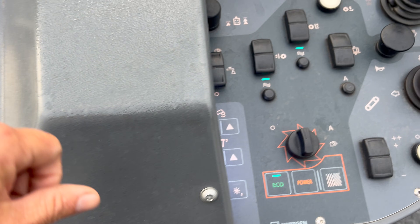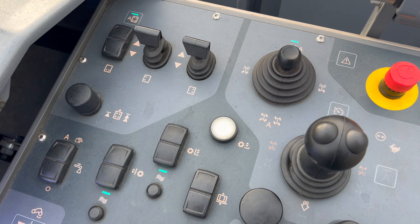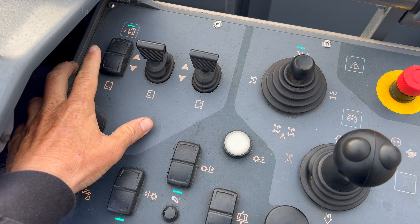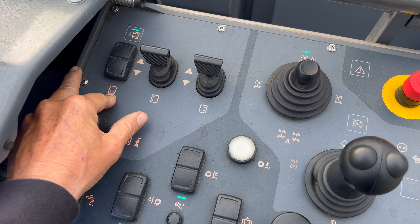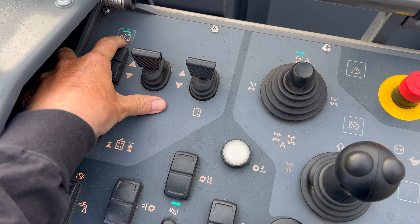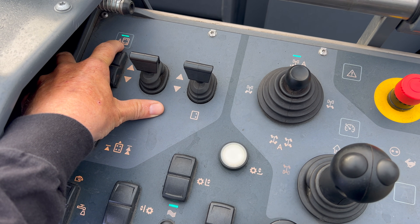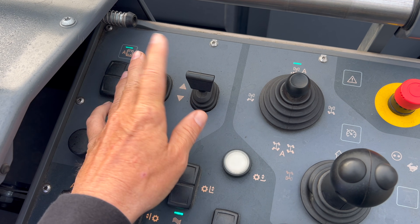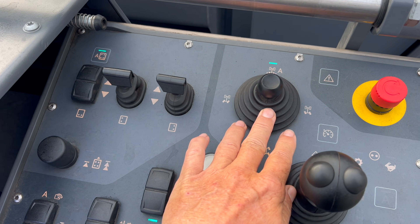We'll go to the control panel on the right side — I won't do the left side because it's identical. This is your rear tracks up and down. This is your automatic leveling, or the PTS, parallel to surface. This is your raise and lower of the left side, right side, rear steer.